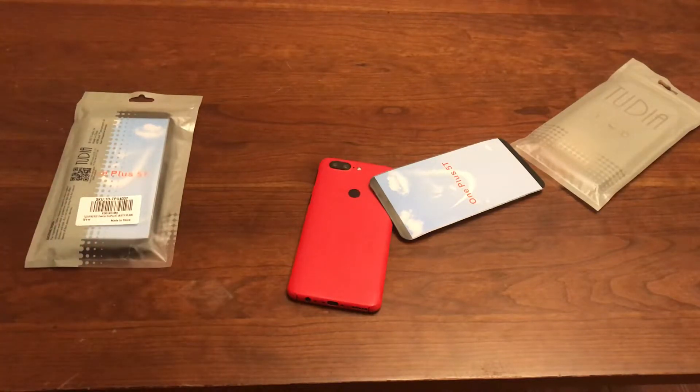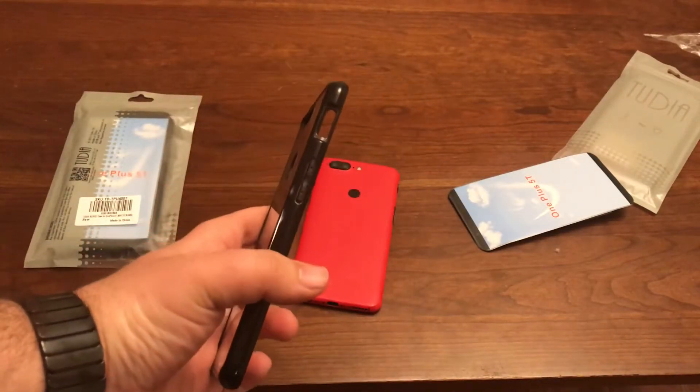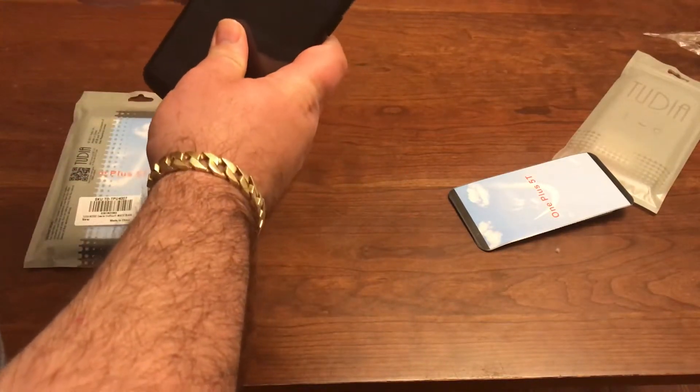Let me get that out and put it on. I really get it in there. Alright, that's what the case looks like. I think it looks pretty cool with the black around the edges. Let's see what it looks like on the phone, let's slide it in here.